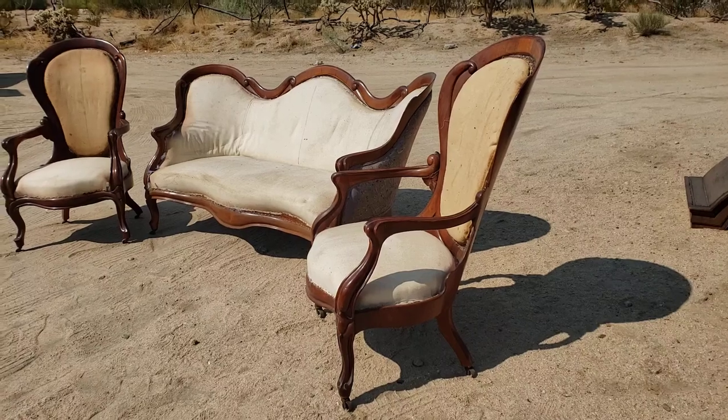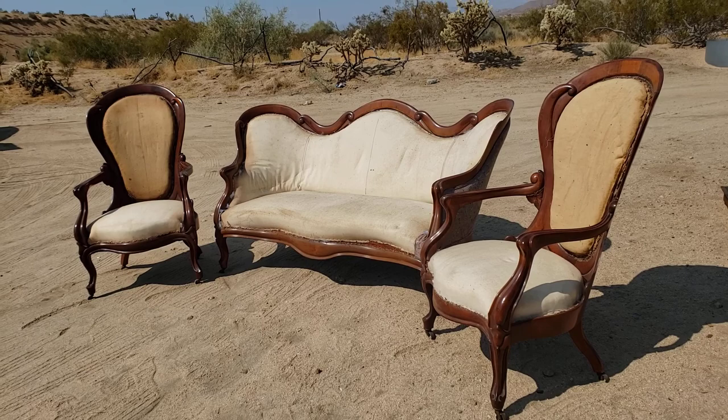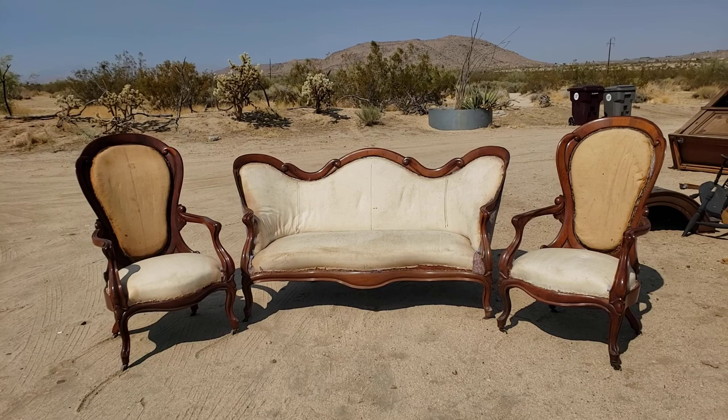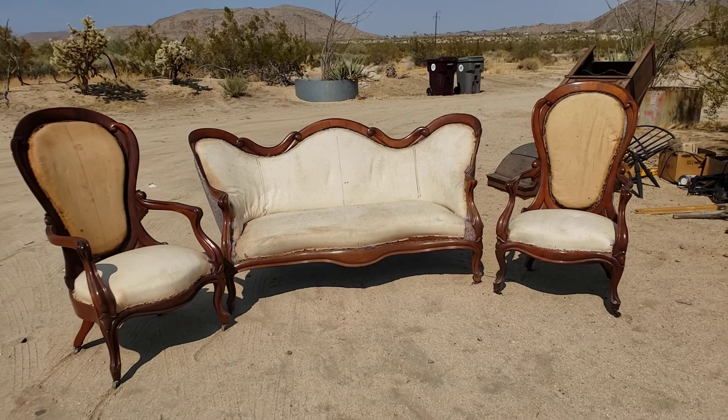Victorian Depot here. What do we have? We have a John Henry Belter matching set — rococo revival rosewood parlor set. We have the settee and we have two armchairs, not side chairs, armchairs. This set is made of rosewood and it is absolutely amazing. It is in the scroll pattern by John Henry Belter.